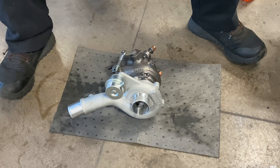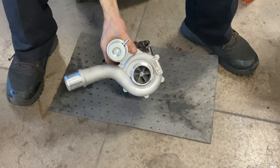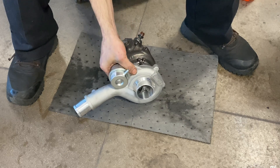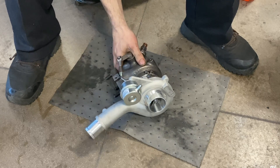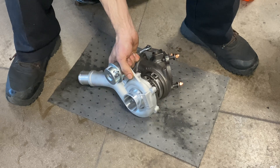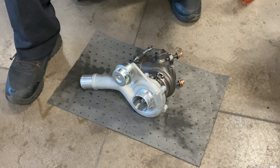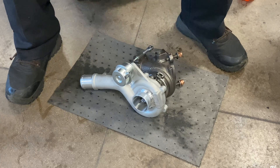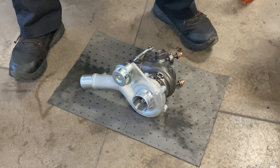All right guys, you bought a turbo — everyone loves buying bigger turbos or buying turbos for their car — but we're going to talk about a couple things that absolutely need to be done if you plan on installing a turbo. Lots of people talk about turbos and how they want to go fast, but not a lot of people talk about what needs to be done before and during turbo installation.